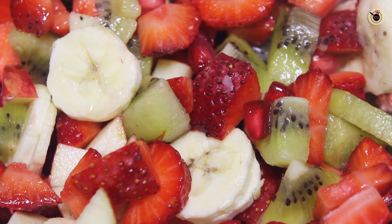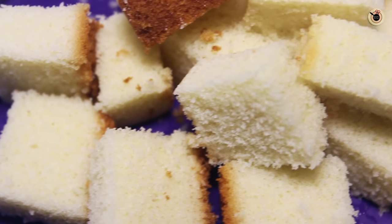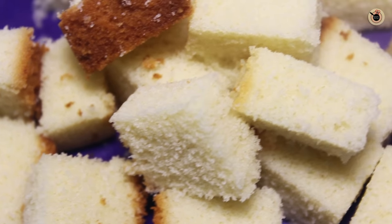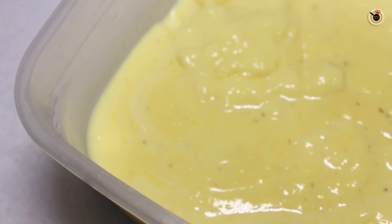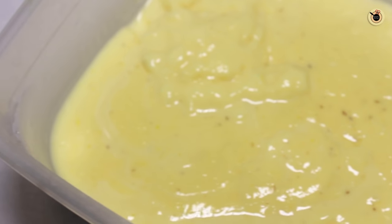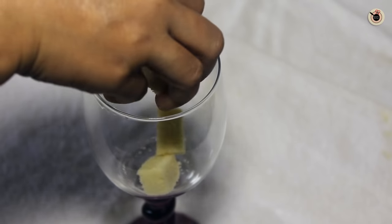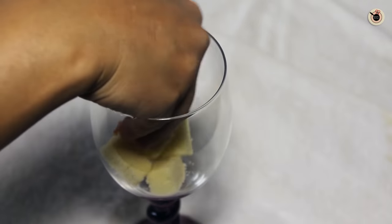Mix everything well and keep it aside. Here I have got a basic vanilla sponge cake which I have cut into cubes — set this aside. Now this is the basic vanilla custard which I have prepared. You can prepare this as per the instructions given on the packet.